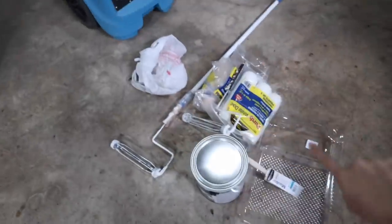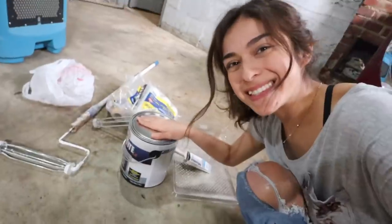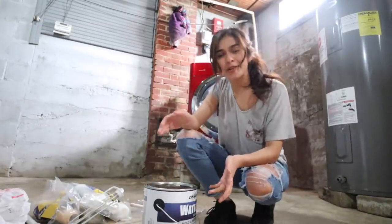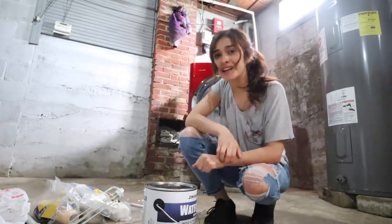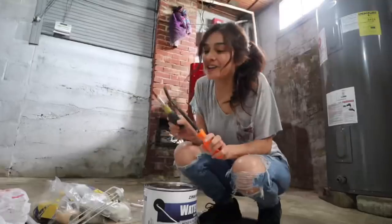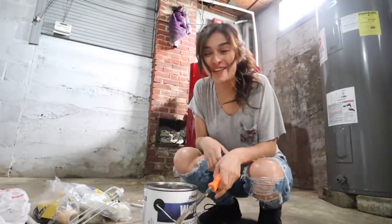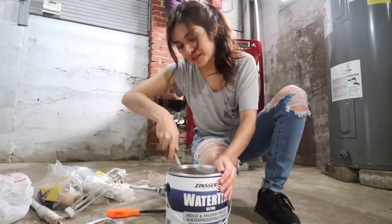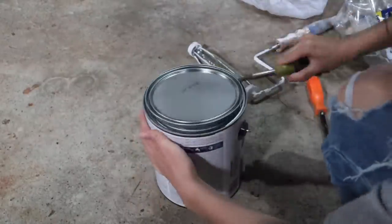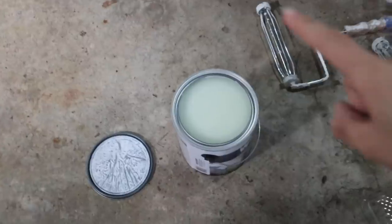Looks like I got everything I need to start painting, but I have to figure out how to open this paint can. In the past I've always had Cole around — he was always my designated paint can opener — but he's not here, so I've got to figure it out. I got some tools and I'm not really sure if I'm doing this right, but I'm getting somewhere.